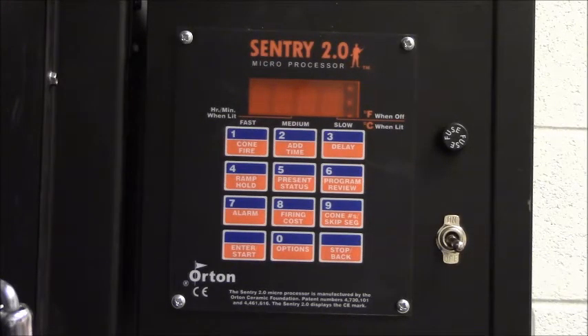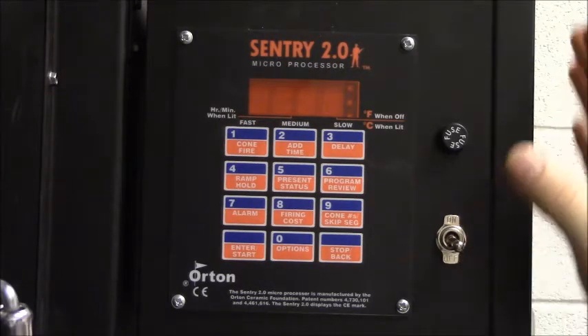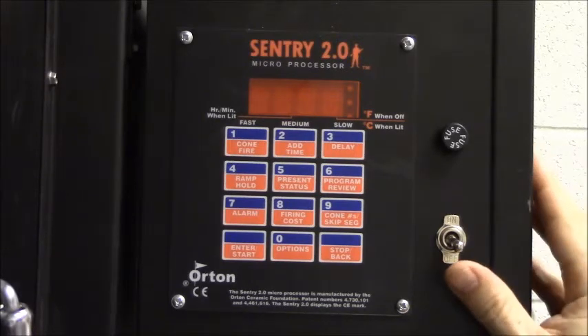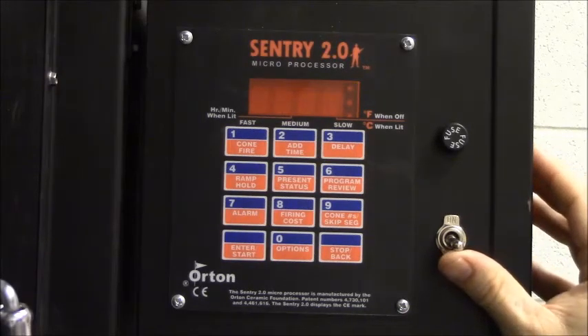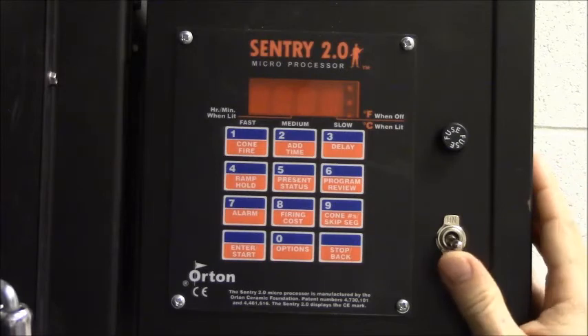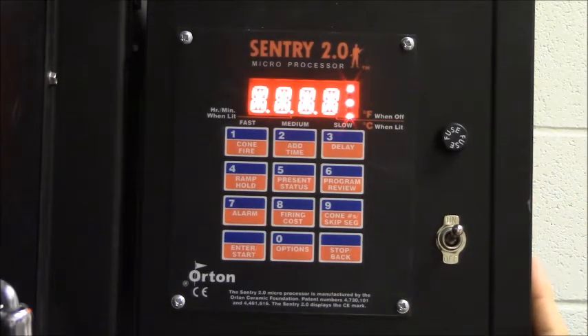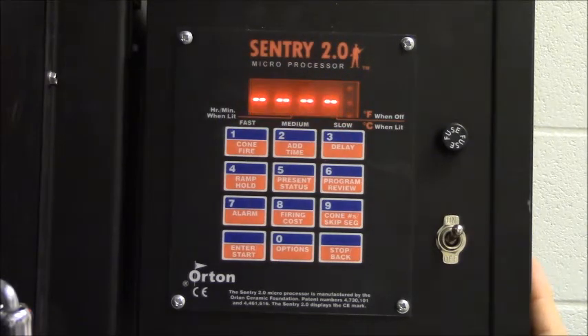So let's start taking a look at the controller. The Sentry 2.0 is the standard controller on all the Paragon kilns. We're going to start by turning it on. When you turn the power switch on, it should make a loud beeping sound for a few seconds. If that doesn't happen, you need to check the power switch on the wall or the breaker that might be connected to your kiln.